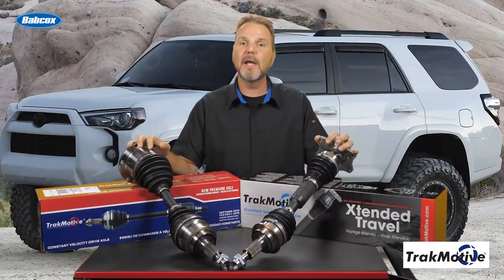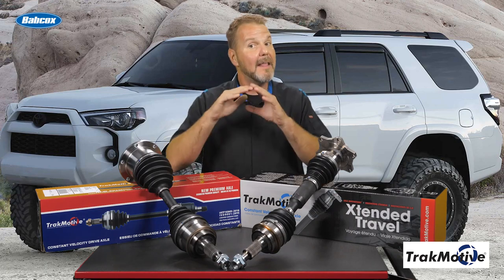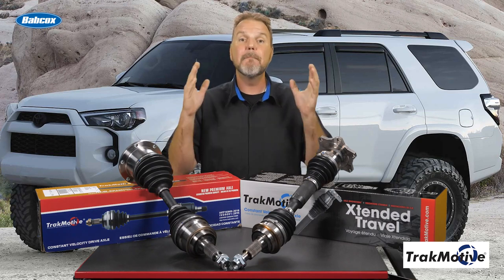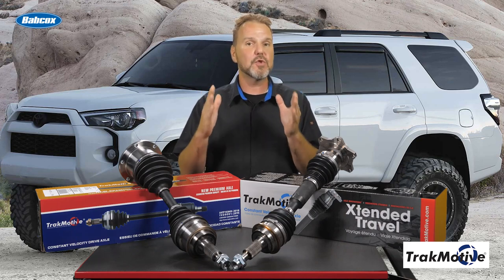The axles on your truck do a lot of work. They are the final link on your drivetrain that gets your engine's power to the ground, and they take a lot of abuse. From overheating, to binding, to massive torque loads, the issues facing your axles are made even worse when you add the extreme angles inherent with a lift kit.